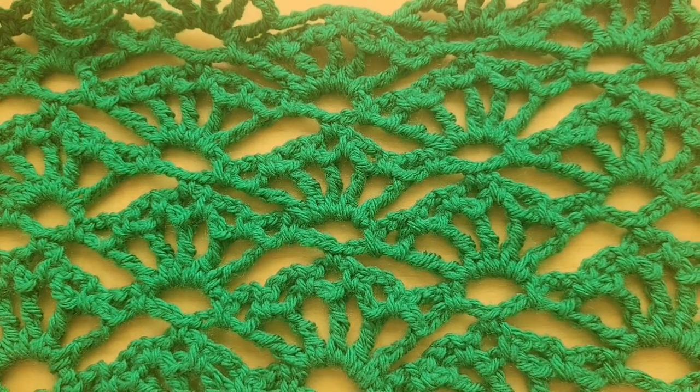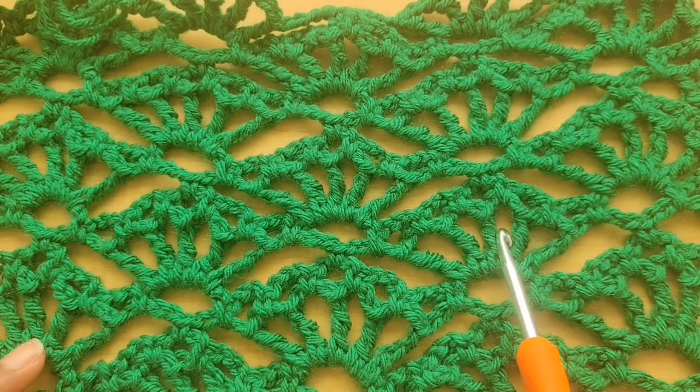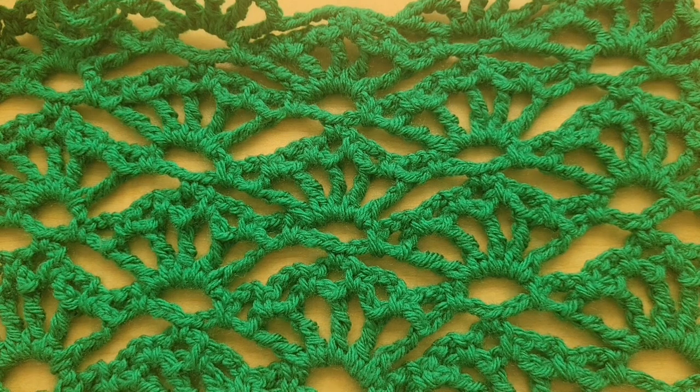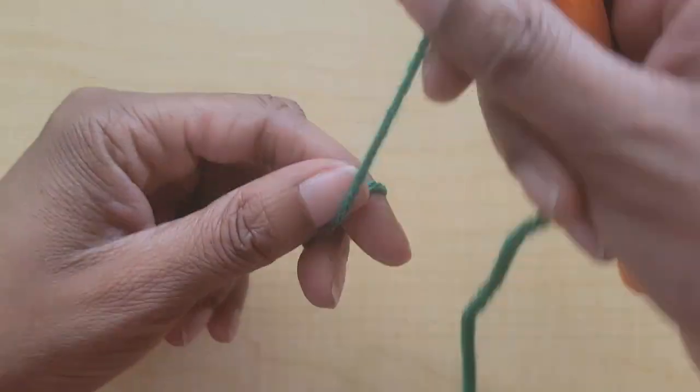Hi friends, welcome to Crochet Design Ideas. This is stitch pattern number 19 of our stitch pattern series, and it is a beautiful wide lace stitch pattern with staggered fans. It's a super intricate pattern — the multiples are very long, worked in multiples of 20 plus 13. I would say it's good for an intermediate or advanced beginner and above. Please feel free to use any hook size and yarn size you like.